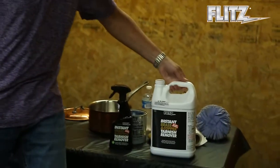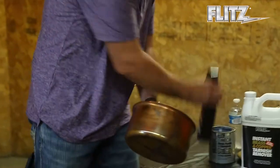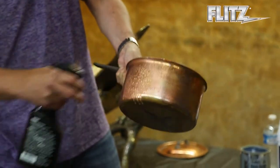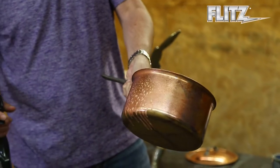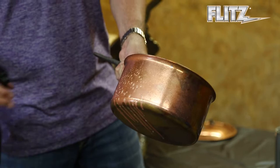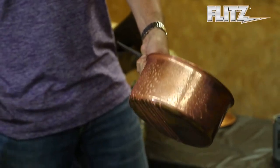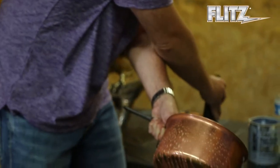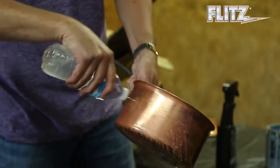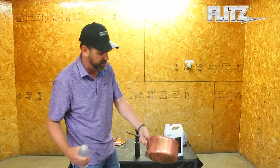Take this product, for example — we've got some copper cookware right here. Take it, spray it right on the area. Instantly it starts stripping off all the garbage that's on there. Give it a couple more squirts if you want to. Look at that. Now, once you've got that done, take a little water and just rinse it right off. Just that quick and easy.